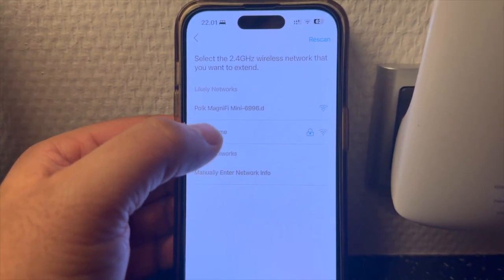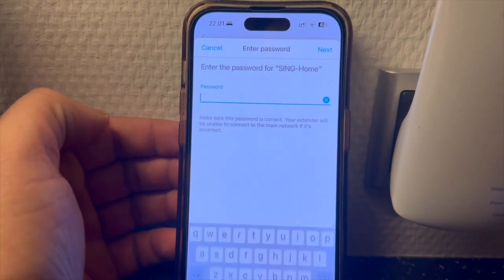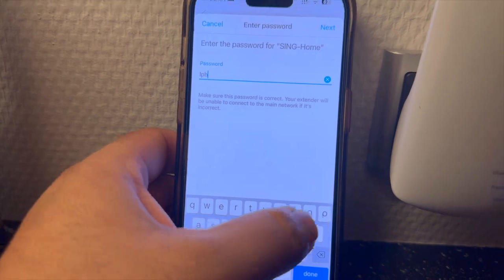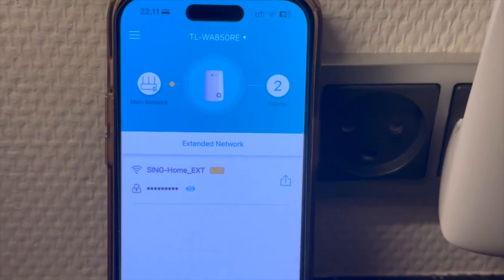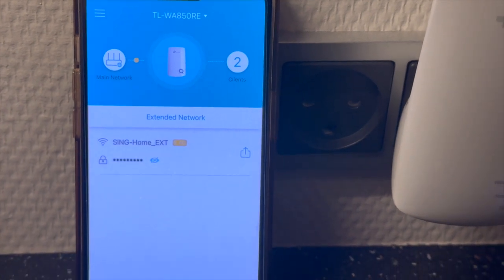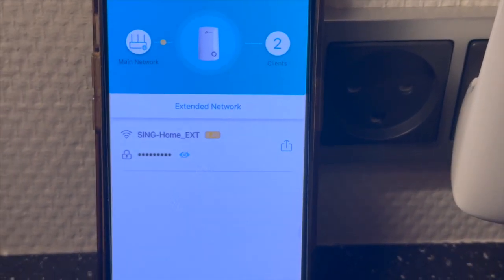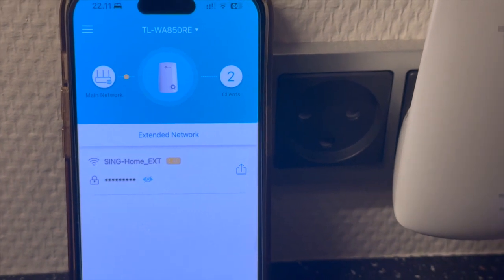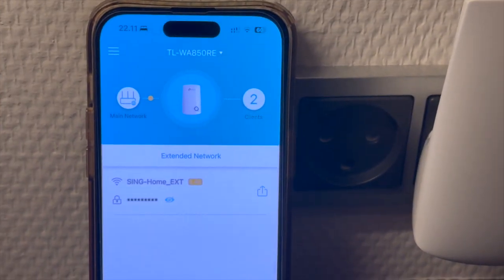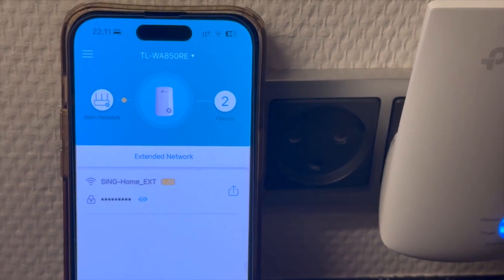After that the application shows your home Wi-Fi, so you simply connect your home Wi-Fi — just type the password. Look at this, guys — my home Wi-Fi is successfully connected. My home Wi-Fi name is 'Sync-Home', and this device automatically adds '_EXT' as a suffix. Now I can very easily access the entire home network.